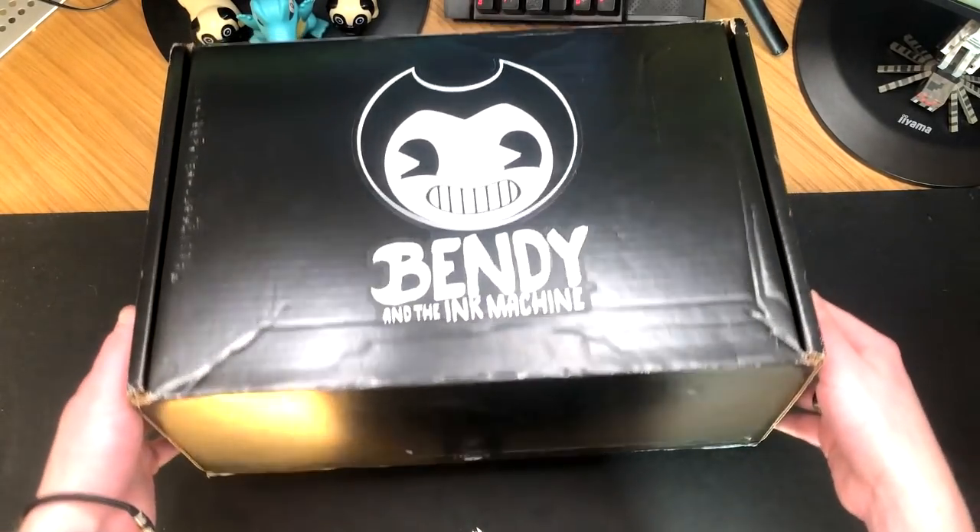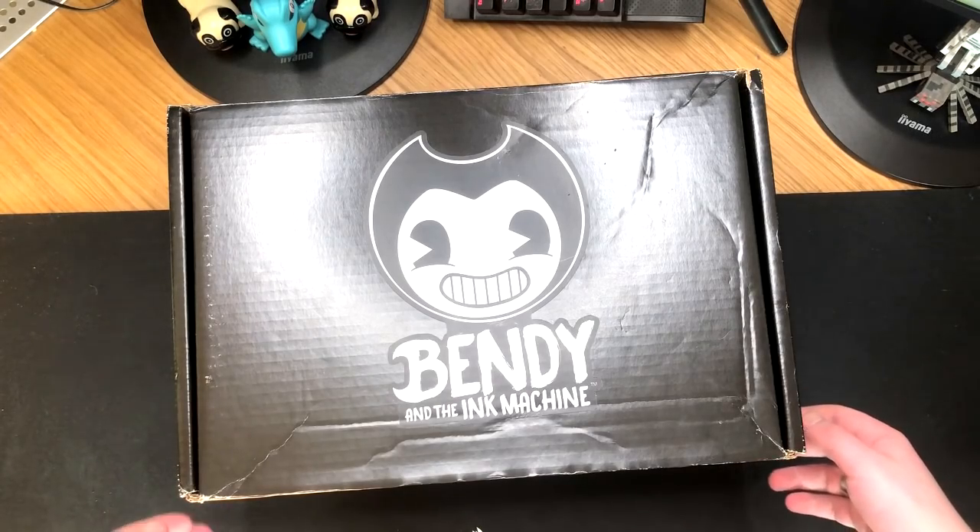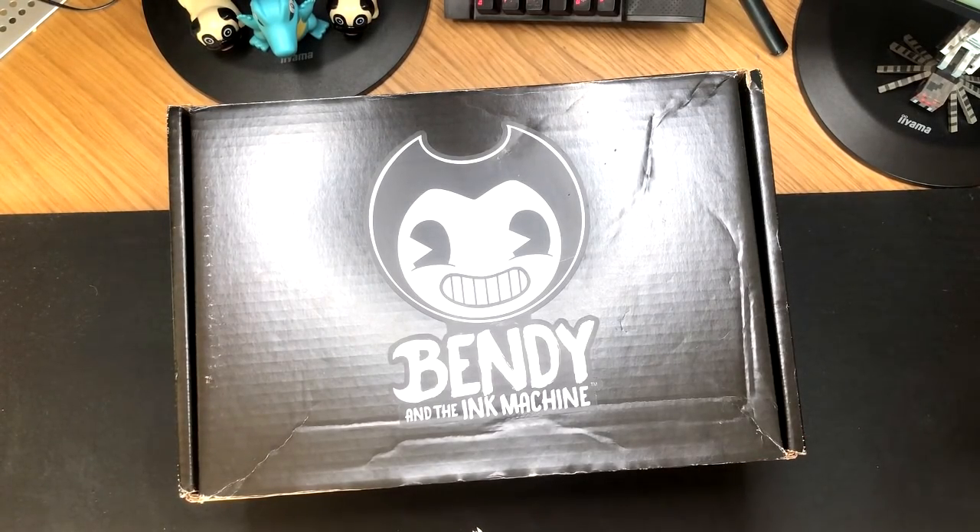I don't know what it is. It's kind of like a really big shoebox size, I guess. And on the back, where all the details are, it actually says in the print that it was sent from Joey Drew, which I think is really, really cool. Anyway, should we get this bad boy opened?